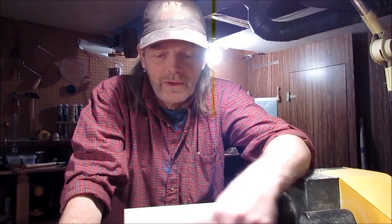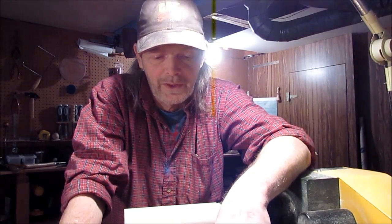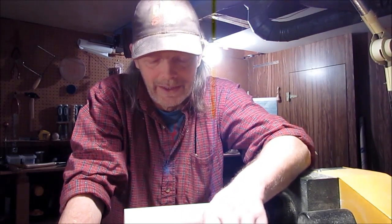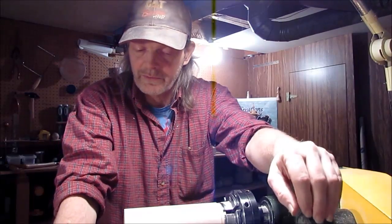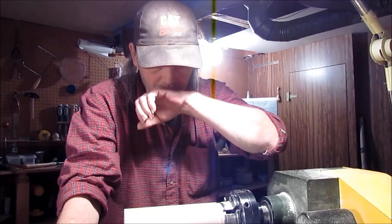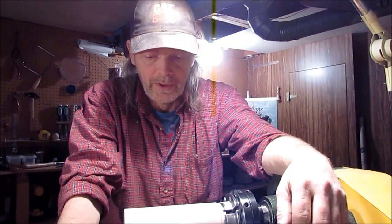Here I am again at the lathe with a piece of maple chucked up. This was a piece from the larger piece of maple I received from Scott at ads woodturning — that's his YouTube channel. I got it wrong in my thank you video. It came along with his gift of a bowl gouge, which I'm still very grateful for, and I want to make something special out of it.